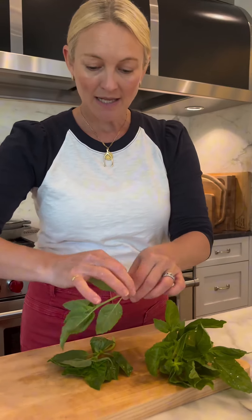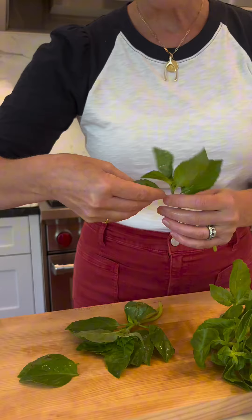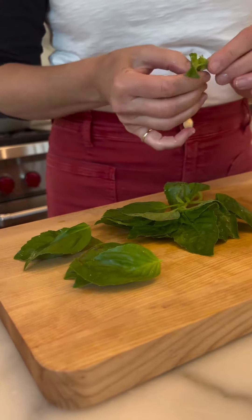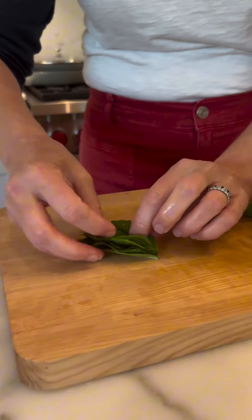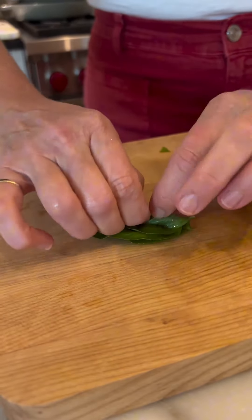So you want to take these leaves and we're going to just layer them on top of each other, the bigger ones on bottom. Then we're going to layer these up and roll them together.